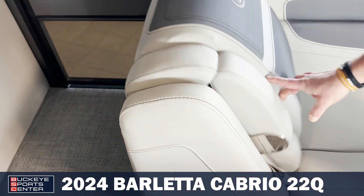Hertz stereo. You do have a wireless phone charger right here, as well as USB and aux cord accessibility right there. Your throttle with your trim. Down here, you have a lockable glove box to keep your valuables if you do stop somewhere. And then lastly, standard on all Barlettas is your Power Bimini. Your canopy switch is right here, so if it does get sunny or rainy, it's the flick of a switch — it goes up and down by itself.